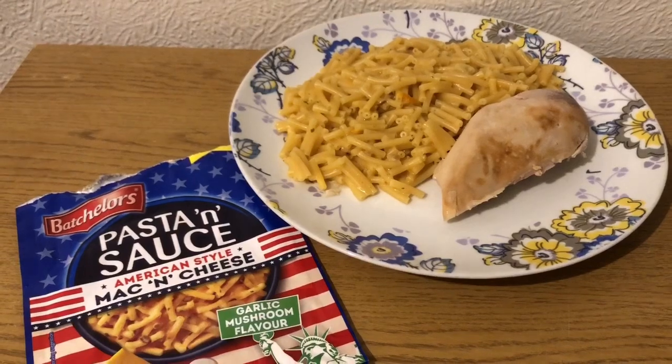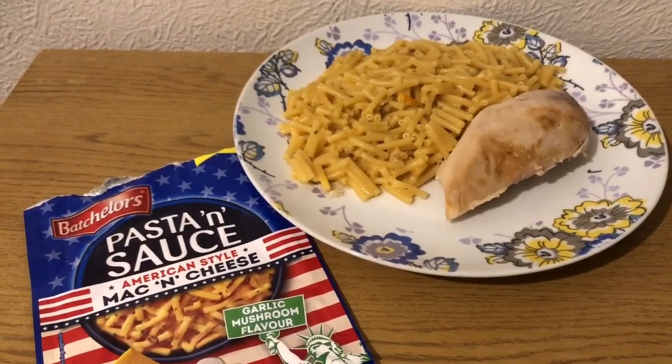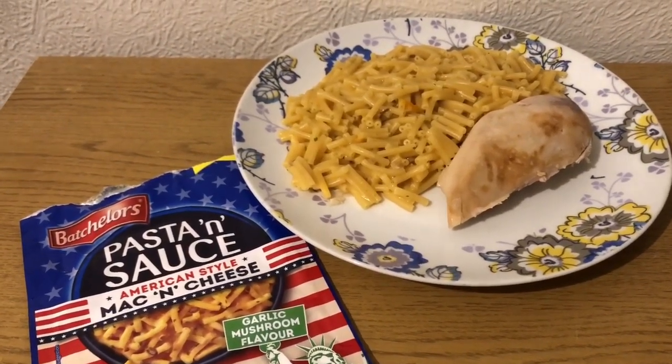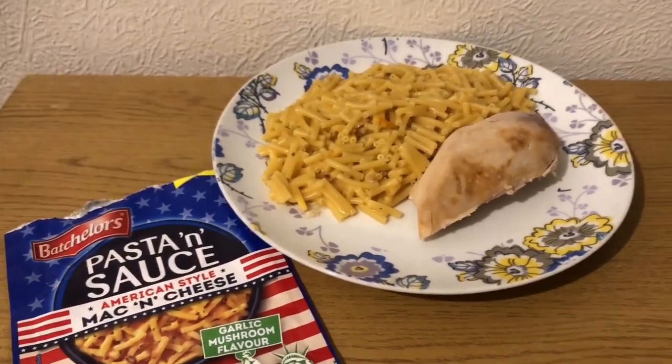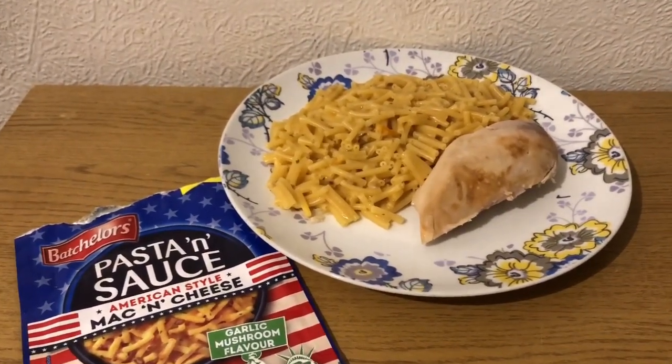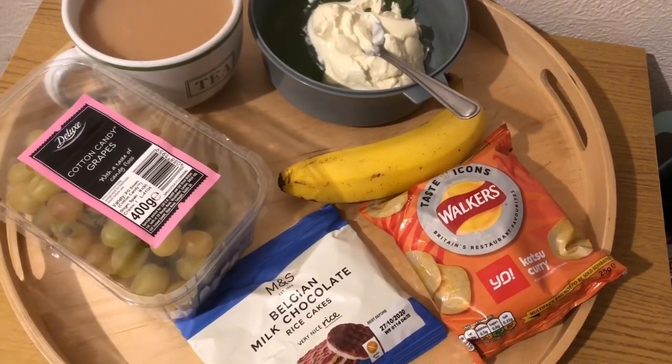I've also minused 100ml of skimmed milk which would be one point, so I'm counting that as nine points because quite frankly I'm not counting it as 14. So that is my tea for 11 smart points.